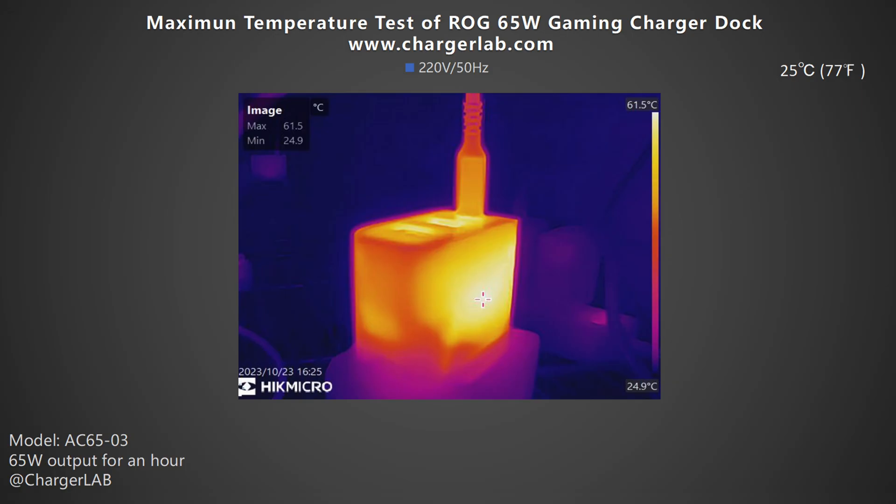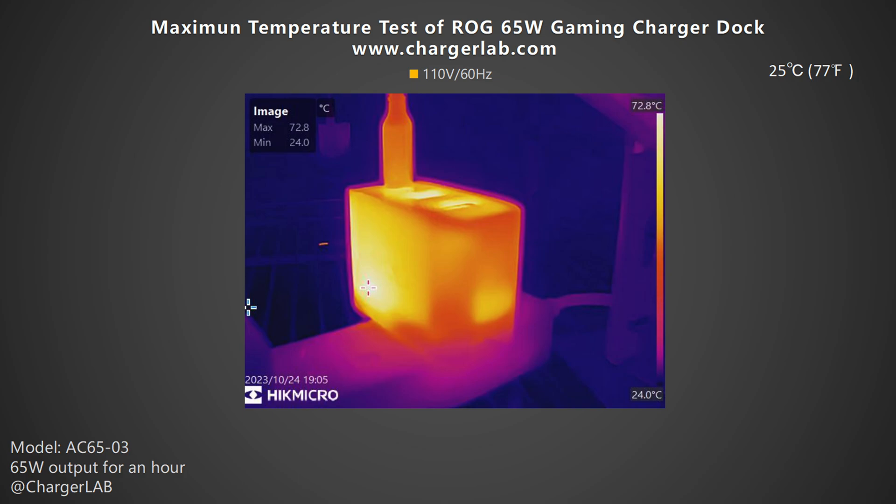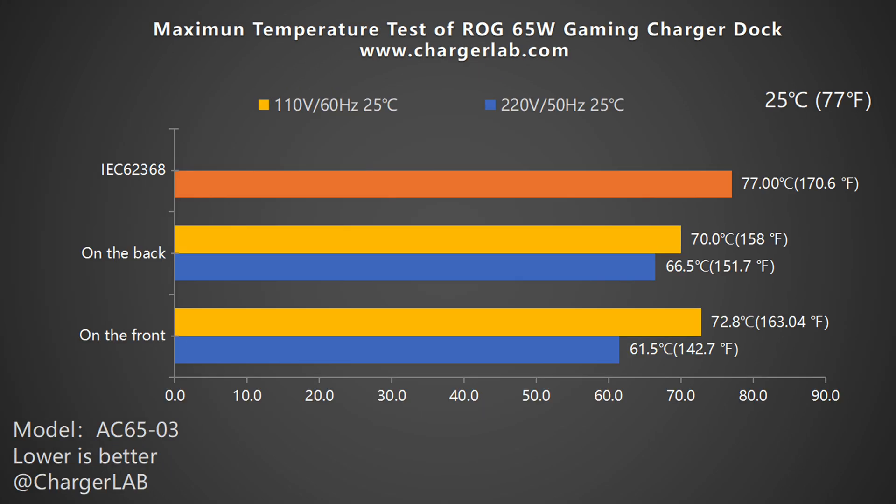We put the charger into a 25°C thermal tank throughout the test and recorded the highest temperature on the front and back after charging at 65W for an hour. Under 220V 50Hz, the highest temperature on the front is 61.5°C and the back is 66.5°C. Under 110V 60Hz, the maximum temperature on the front is 72.8°C and the back is 70°C. The maximum temperature under 110V 60Hz is very close to the upper limit of 77°C, but it still complies with the IEC 62368 standard. The maximum temperatures under 220V 50Hz are slightly lower.